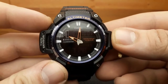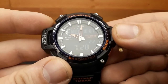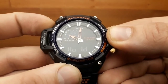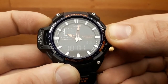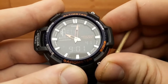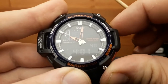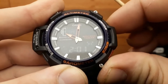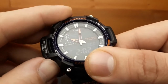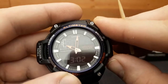Setting the time and date on the SGW-450 is done like this. While in the standard timekeeping mode, hold down the adjust button until 'SET HOLD' stops flashing. Using these two buttons I can shuffle between the time zones — I want to get it to my time zone, which is Paris. Next, press the mode button to move to the daylight saving time setting — it's currently off, but you can toggle it using the LT button.